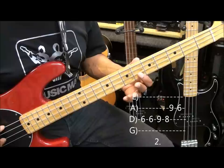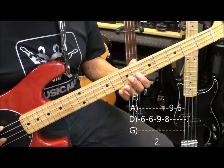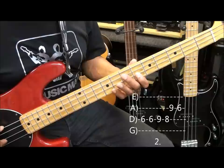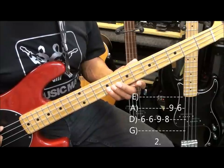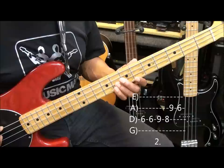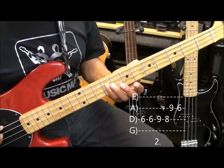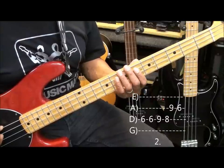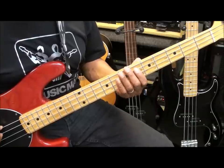Then we go to fret 6 on the D string, then back up to fret 9, fret 8, and then to fret 9 on the A string.